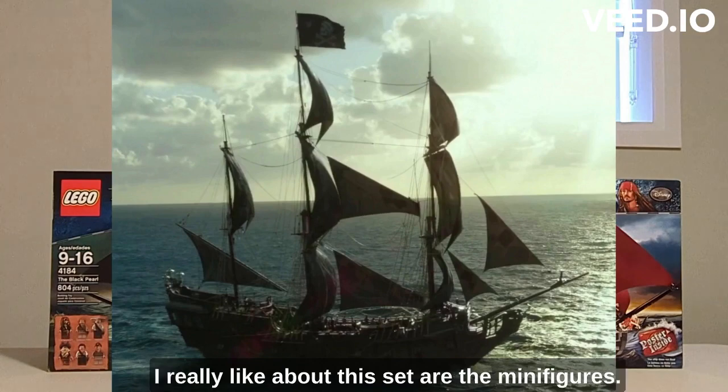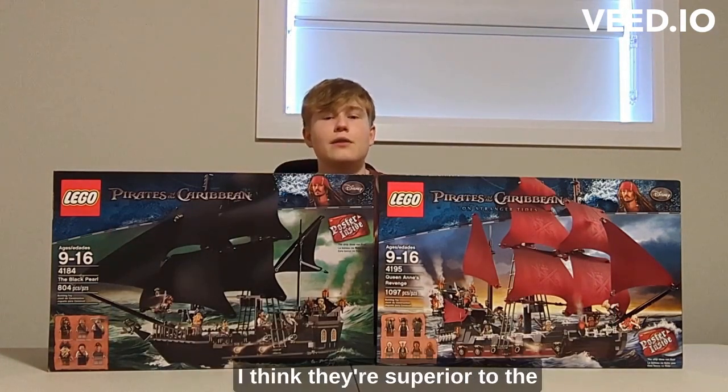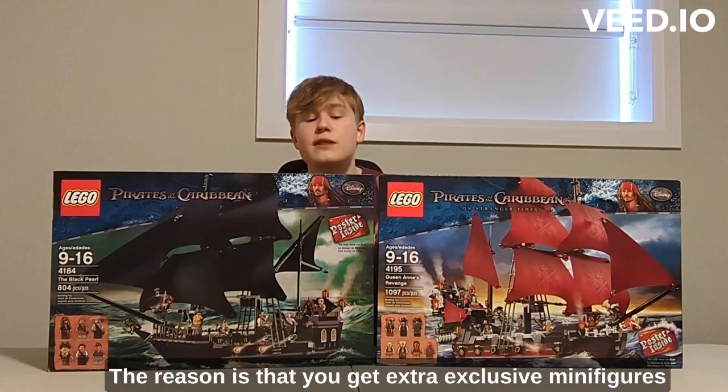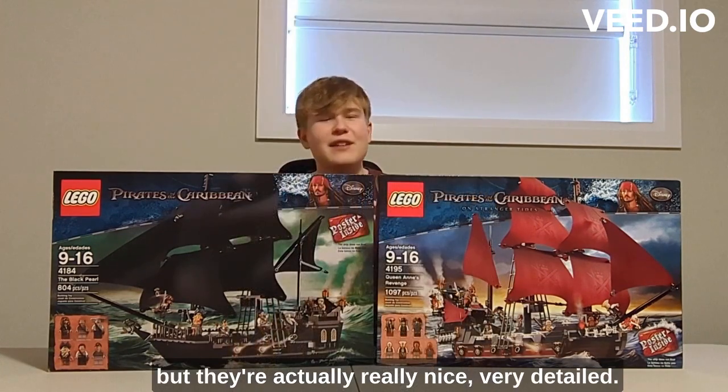Starting with the Black Pearl, what I really like about this set are the minifigures. I think they're superior to the ones in Queen Anne's Revenge. The reason is that you get exclusive minifigures like Davy Jones that are worth a lot and are really nice and very detailed.